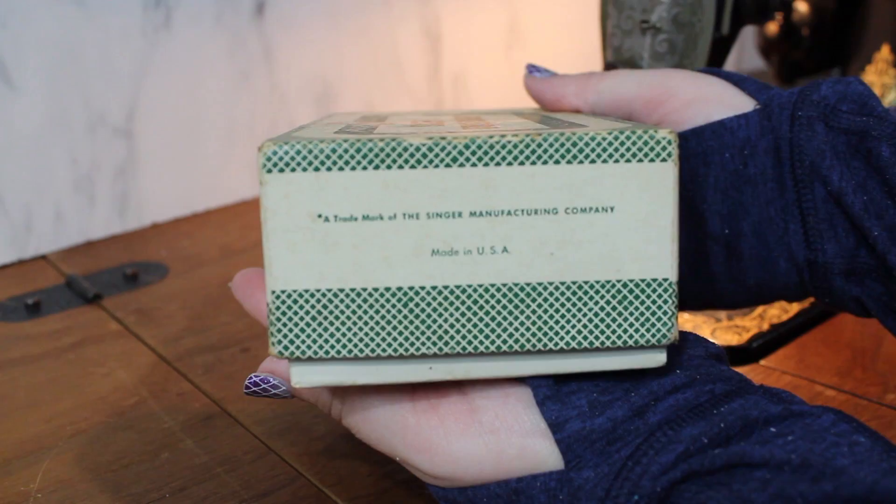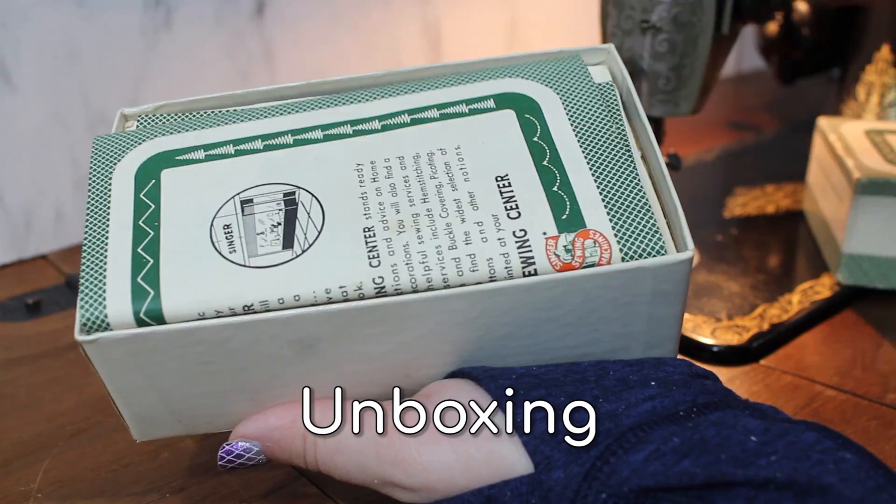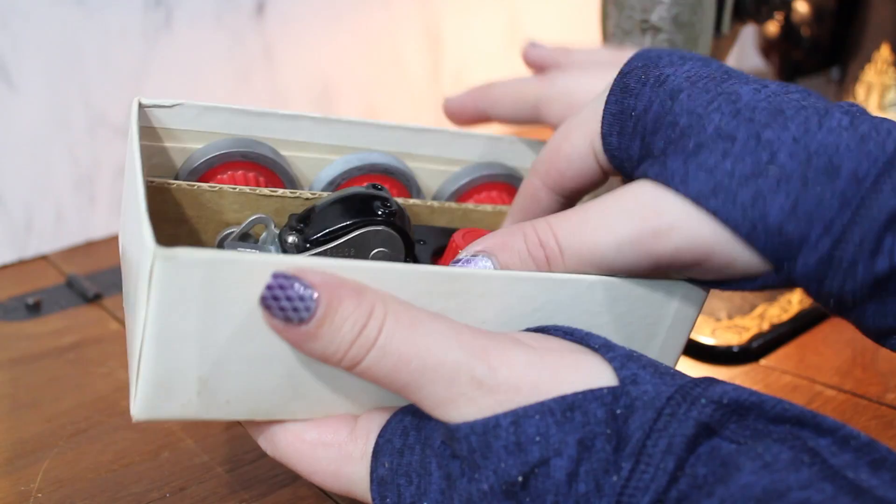Today I'll be demonstrating the Singer Automatic Zig Zagger vintage sewing machine attachment. Use this attachment in place of your regular presser foot to convert a straight stitch only sewing machine into a zig zagger. This particular zig zagger is a 1950s model for straight shank sewing machines. The manual advertises it is for the Class 15, 201, 221, and 1200 sewing machines, but I had no problem hooking it up to my Singer Class 66 sewing machine.